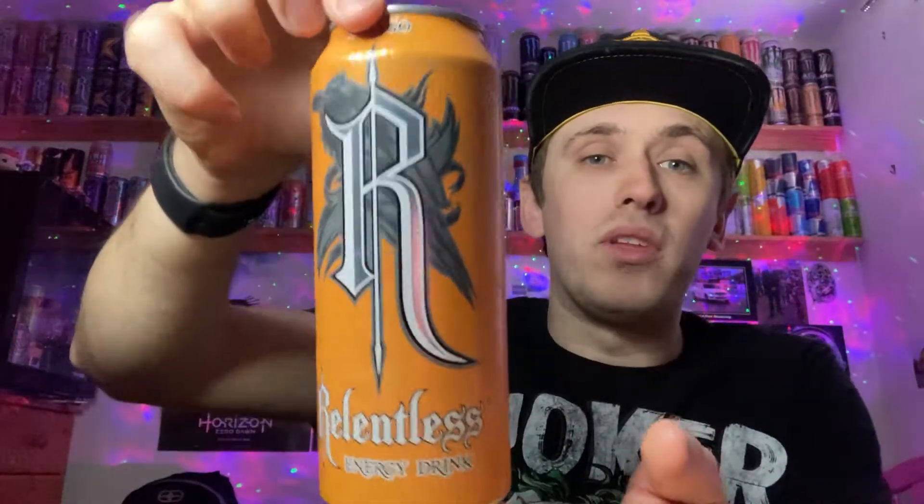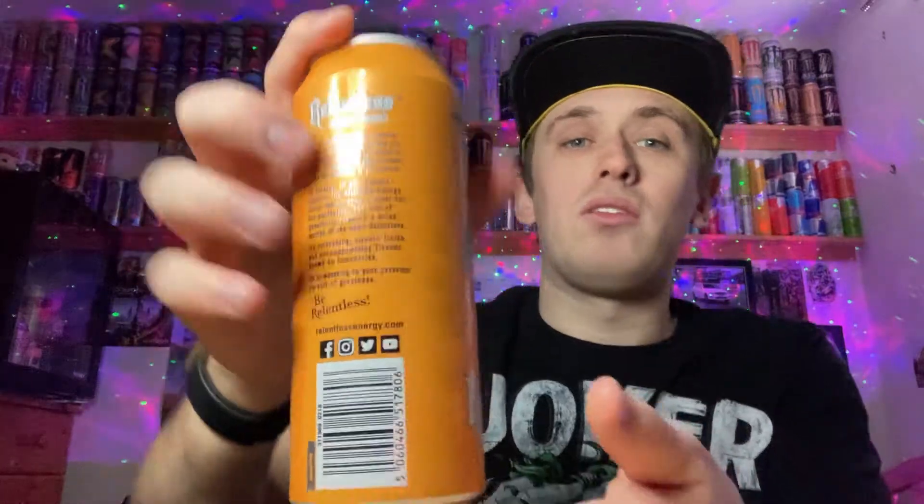So on the bottom we have nothing, and on the top everything's standard silver including the pull ring. For a close look at the can, we have the new-style Relentless 'R' and it's got a shiny reflective finish. There's a picture of a raven or crow — I can't tell the difference — and the Relentless logo at the bottom. Most of the can is orange with just a few lines going out to the side; not that interesting, but simple and to the point.